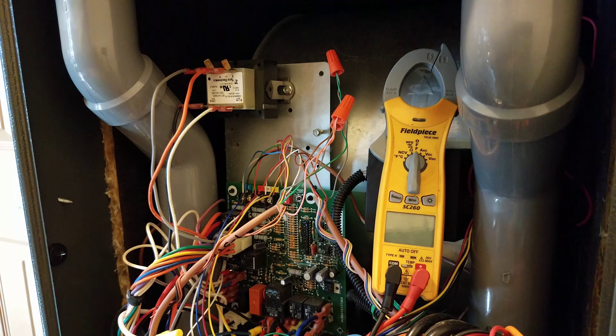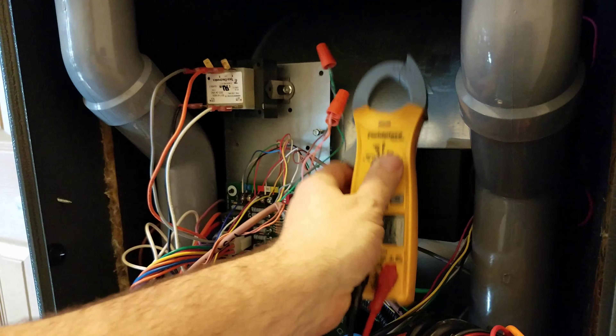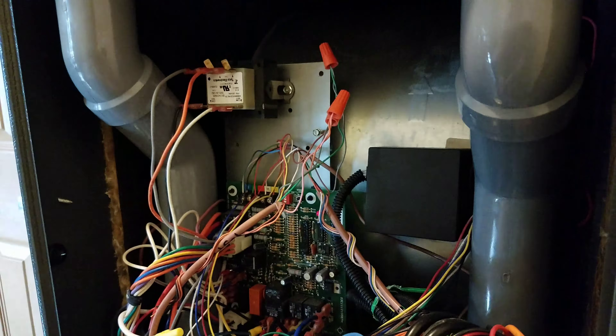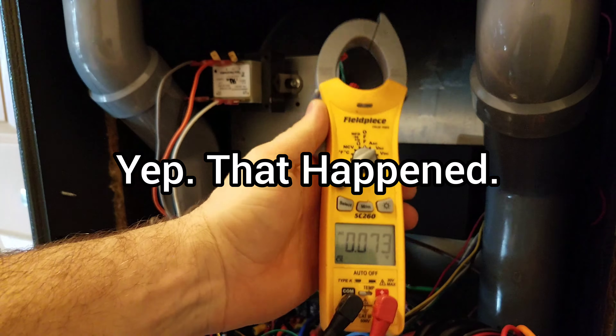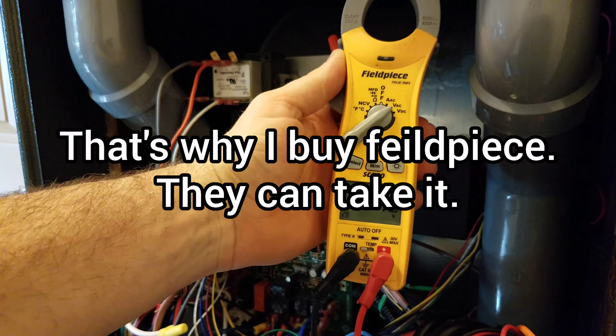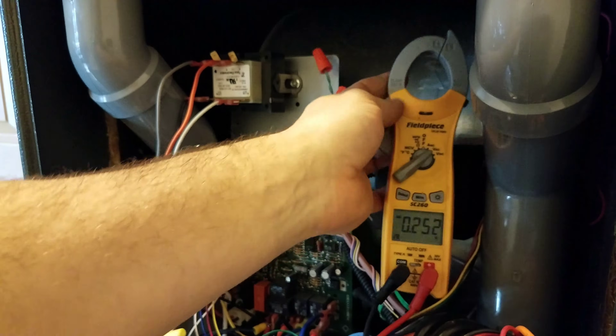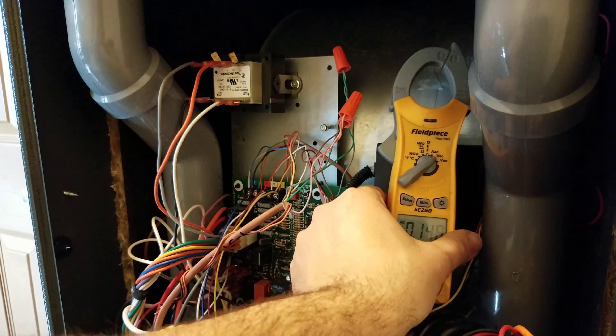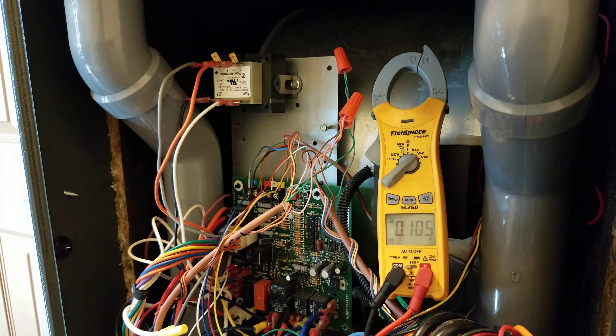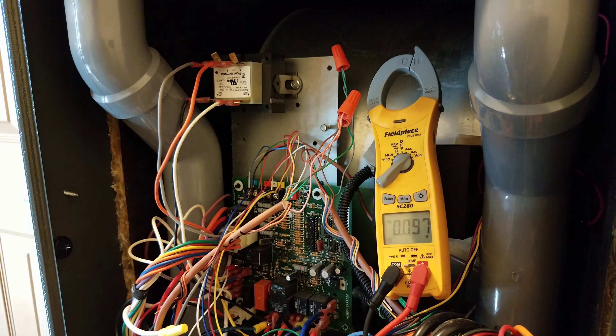All we've got to do is use a basic meter. I've got a FieldPeace SC-260. There are a lot of different meters out there, but I recommend FieldPeace — it's been a good brand, reasonable price, all that kind of stuff.